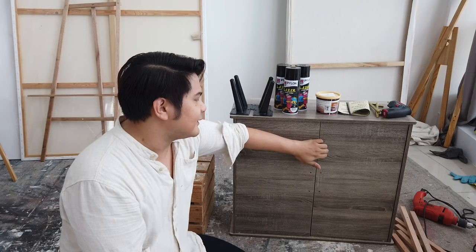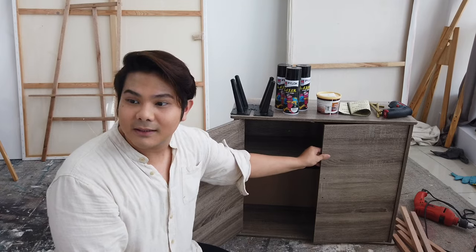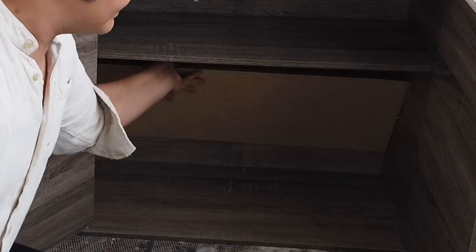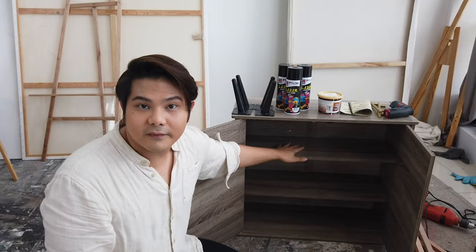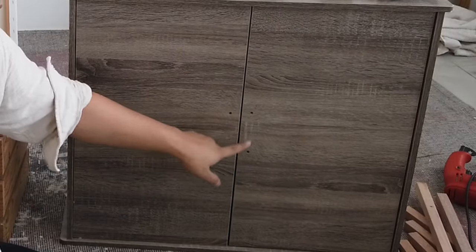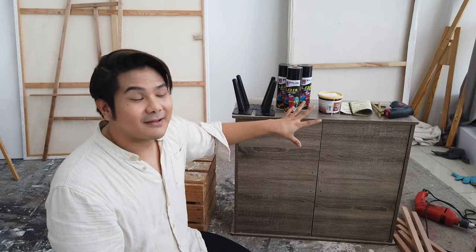So today we're going to DIY this old thing right here — this old shoe rack. Indra bought it from Shopee for about 50 to 80 ringgit. This is how it looks — this is where we put all of our shoes. Unfortunately it doesn't come with the handle, but it has the handle holes. When we bought it, the picture looked super nice, but when it arrived it looked a little different than expected. So we're going to elevate it instead of buying a new one.